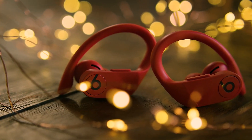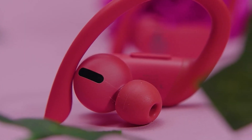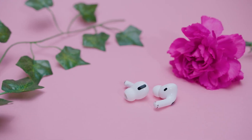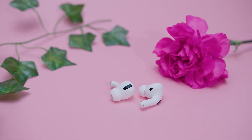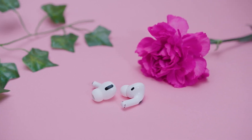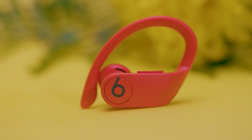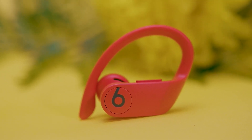So are the Powerbeats Pro earbuds still good by today's standards? I actually think they hold up pretty well — they still have a lot of great features that will match or exceed newer earbuds, with a classic design. If you're an Apple user looking for a balanced soundscape with surround sound capabilities and customizable settings, the Apple AirPods Pro might be an excellent alternative. But the Powerbeats Pro are a great option for bass heads, with an impressive sound profile and solid Bluetooth connectivity. If you're worried that these aren't good enough anymore — don't be. They're still a quality pair of earbuds.